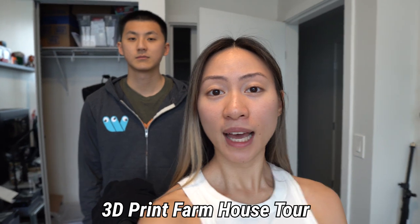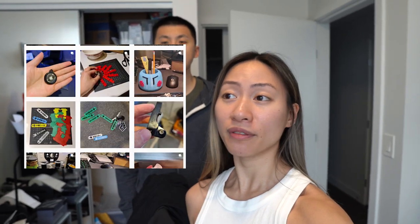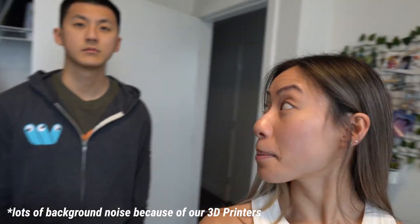Hey everyone, welcome back to another video! It's Michaela, Chris, and Chris. In this video we're actually going to do a room tour of our 3D print farmhouse. As you guys may know, Chris and I have moved to a new home and we have a whole new setup for our 3D printers — it's pretty exciting. We're still able to run our 3D printing business, which I thought we'd have to shut down because we didn't think we'd have space in a condo.